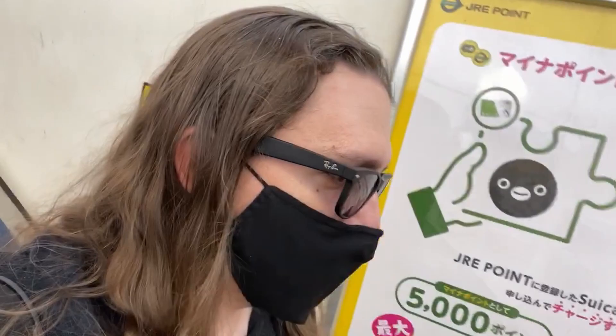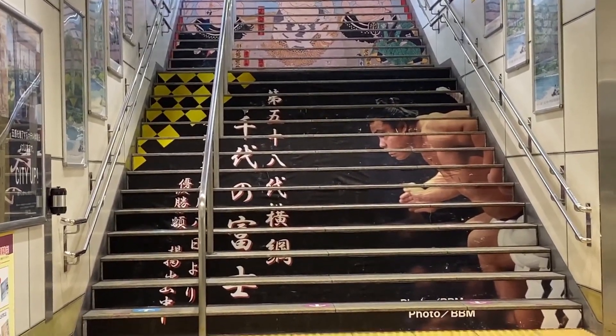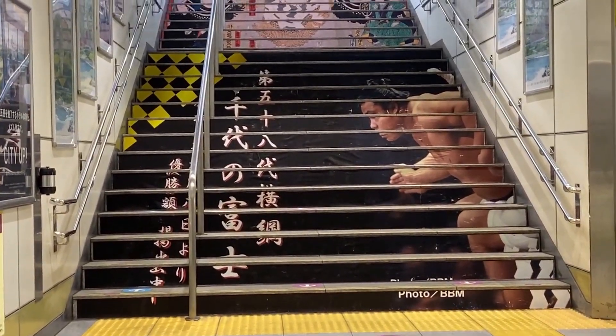Morning — I'm in Ryogoku, that's the sumo hall. I'm a bit early to meet my friend Nao, who I go to museums with. We're going to the Edo Museum, which is over there. I haven't been to the Edo Museum since I was in college. This area is also known as Tokyo Sumo Town, as you can see.